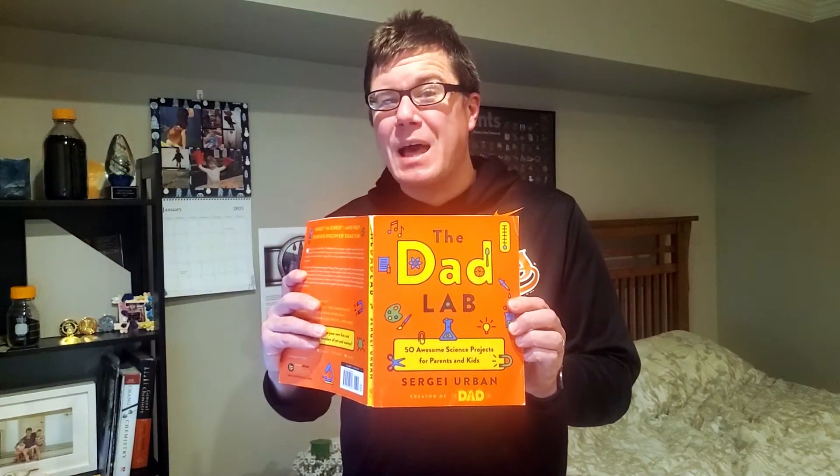I have a lot of resources that I use for coming up with my STEM activities. One of my favorites is the Dad Lab by Sergei Urban. In here is an experiment called the Fossil Dinosaur Egg, where you freeze a water balloon and then break it open by smashing it on the ground or hitting it with a hammer. I wanted to take that one step further and explore the science behind freezing and melting, and we're going to do that today on Becoming Their Science Hero.